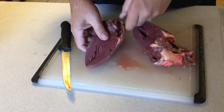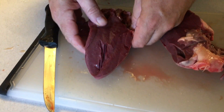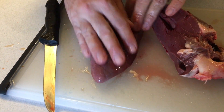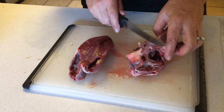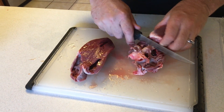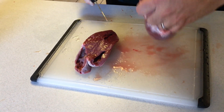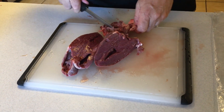Inside here you can see there's lots of good meat, but on the outside and throughout there's fat and connective tissue that needs to be stripped away. You can completely feel the difference in those types of connective tissue versus the good muscle.